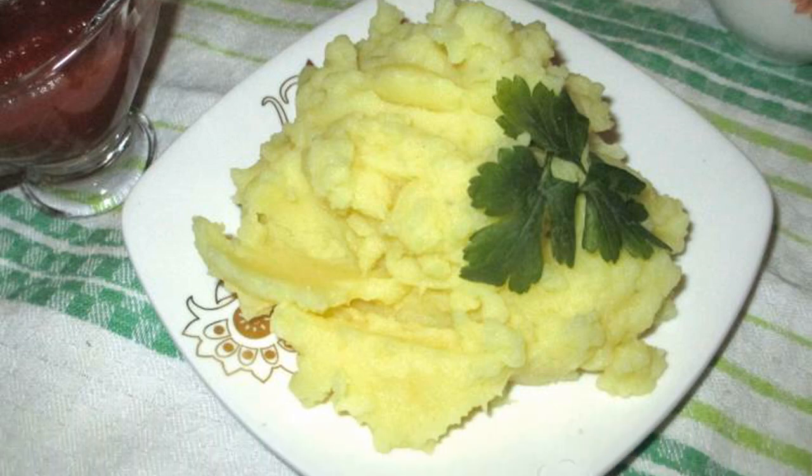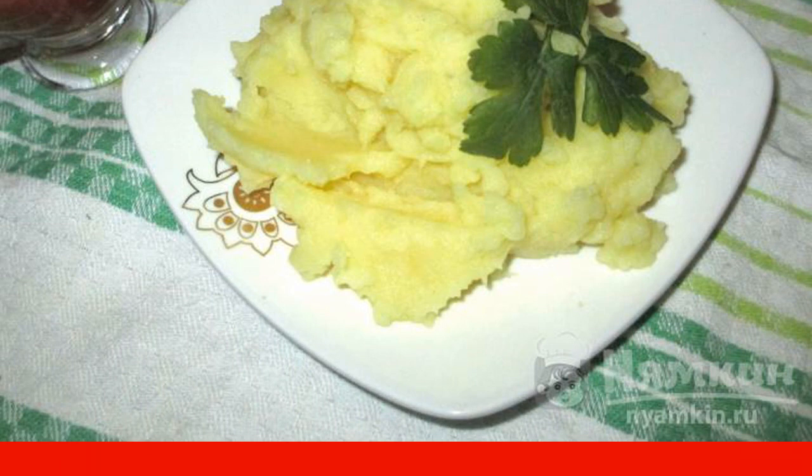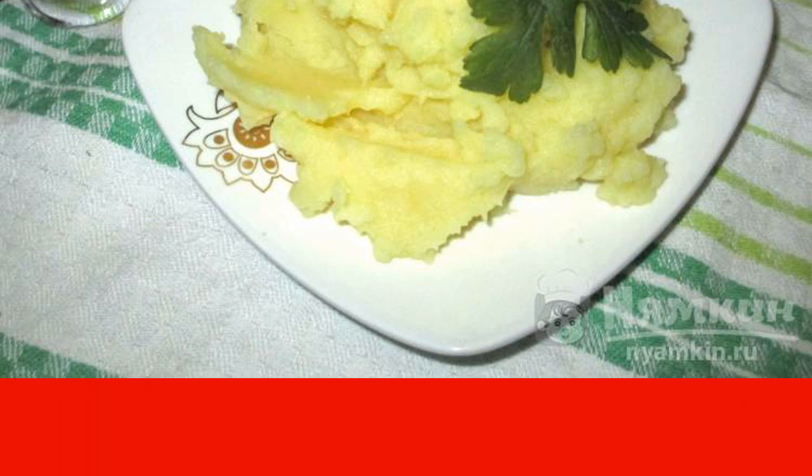What is your favorite side dish? I think, like many people, it's a puree. Today I bring to your attention a recipe for mashed potatoes with Adyghe salt. The puree turns out fragrant, delicious, tender.